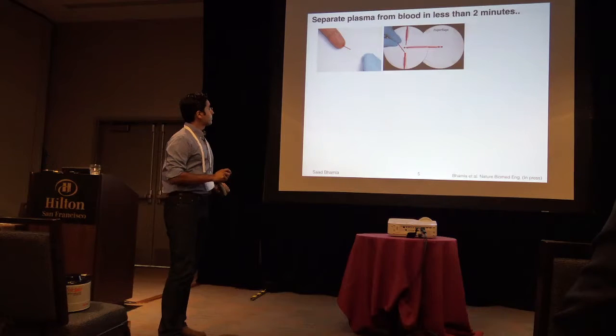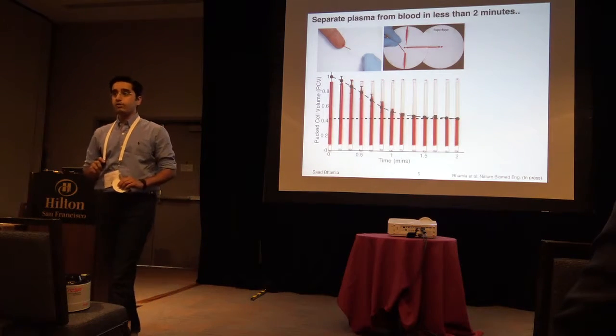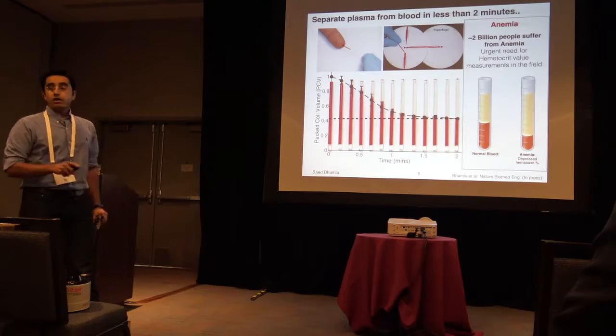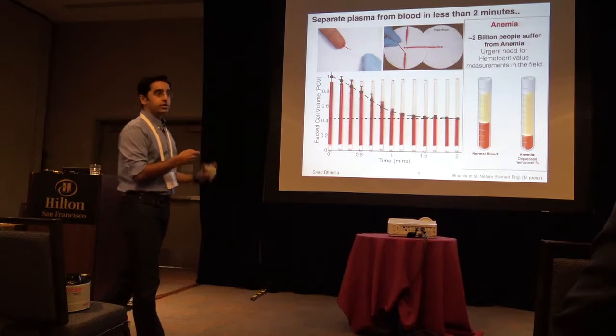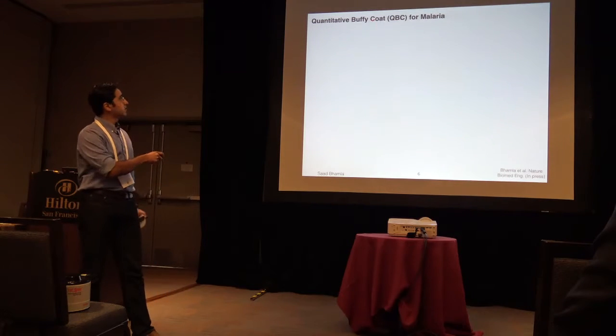So what can you do with it? I can take a capillary, take ten microliters of blood, load that capillary up, and within a minute and a half I can separate out the plasma and get what is known as a hematocrit. A quarter billion people in the world suffer from anemia, and this is a twenty-cent test you can do for anemia. But we can do even better — we can do infections, disease diagnostics, malaria.